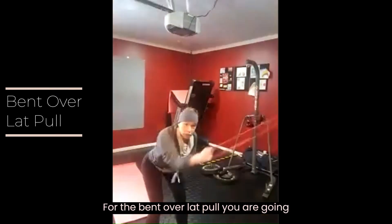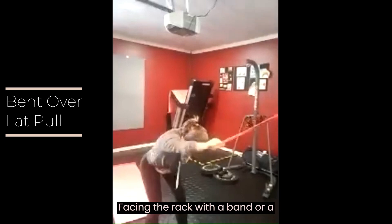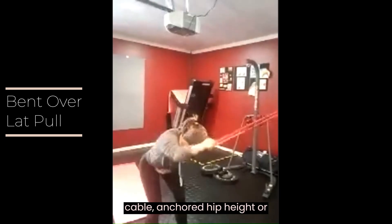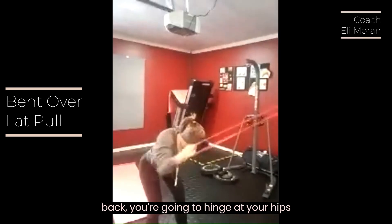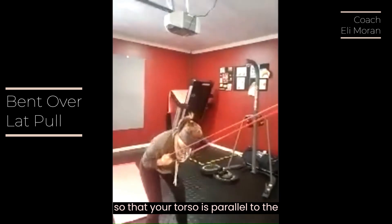For the bent over lat pull, you are going to stand facing the rack with a band or a cable anchored at hip height or slightly higher than that. As you step back, you're going to hinge at your hips so that your torso is parallel to the ground.